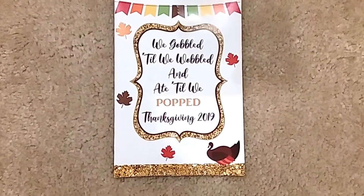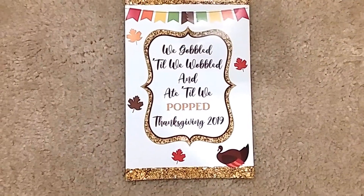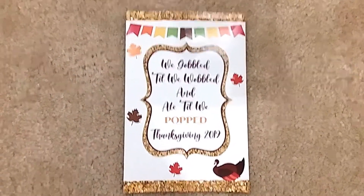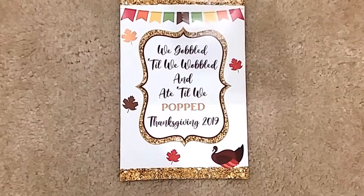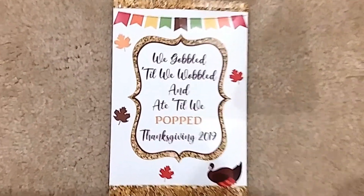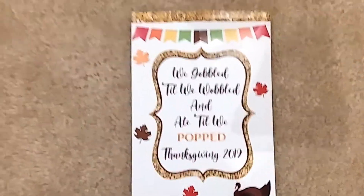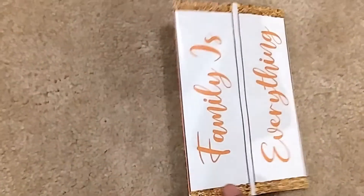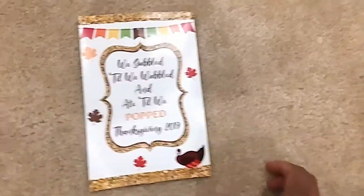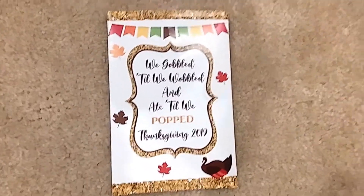Welcome back to Crafty Q. I want to show you the favorite bags we're going to use to give out for Thanksgiving, since we are hosting Thanksgiving this year. I call these favorite bags. They're pretty much the same way you make chip bags, but instead of chips we're putting popcorn. Hence the saying: 'We gobbled till we wobbled and we ate till we popped — Thanksgiving 2019.' On the back of the chip bag it says 'family is everything.' Stay tuned and let's get started.